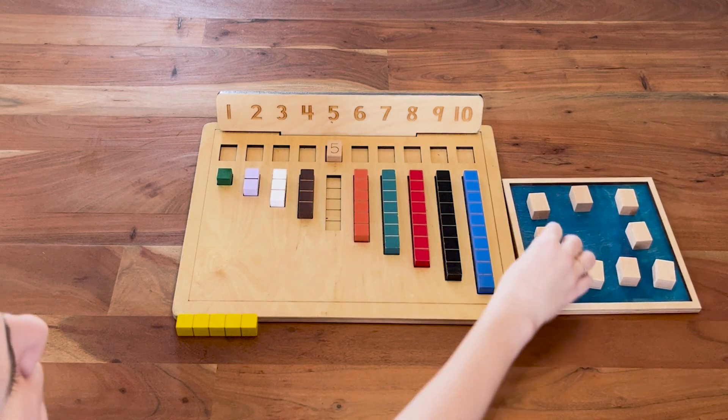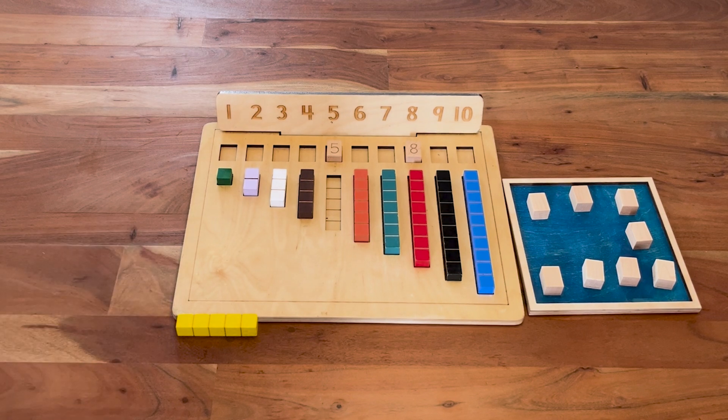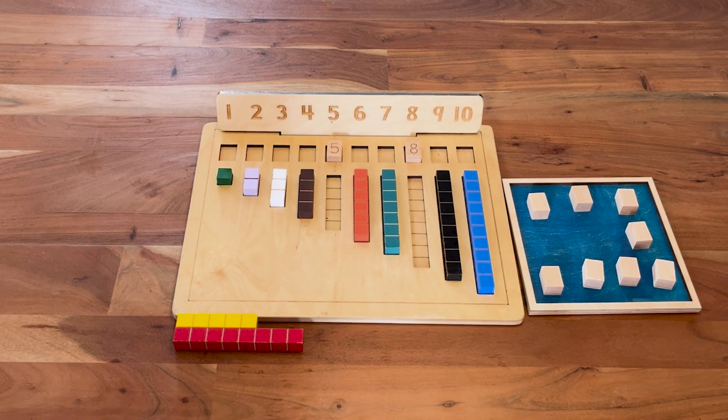Now it's Ann's turn. I got an eight, so I'm going to put my eight in the counting board and take the eight block and start my snake right underneath Rachel's. Mine is longer.